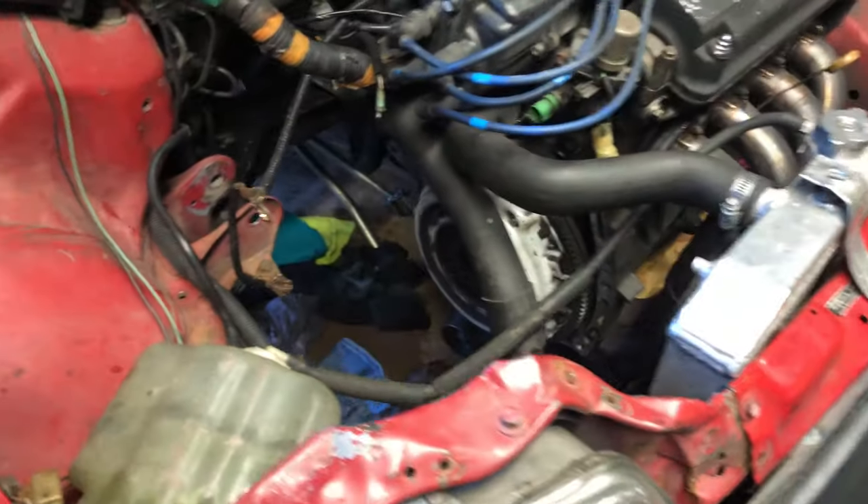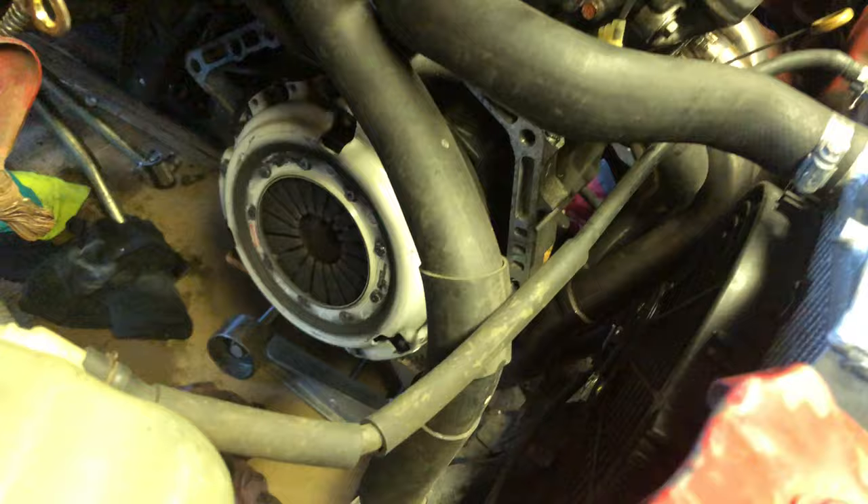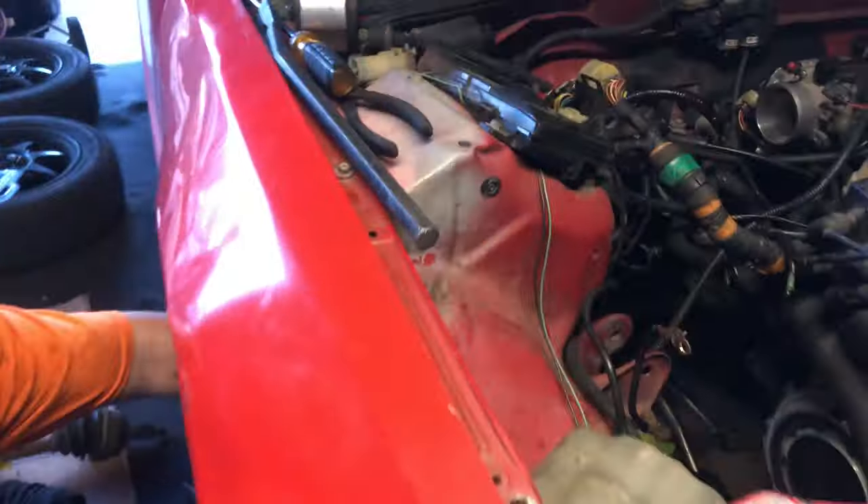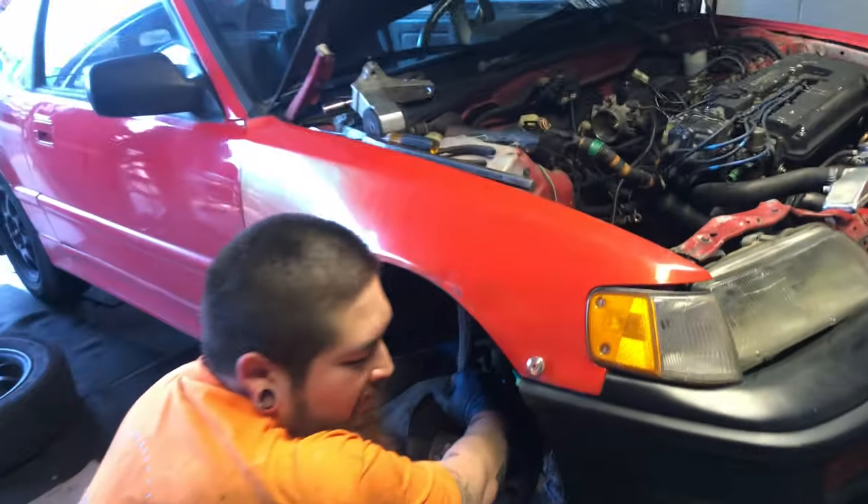I'm going to throw that valve cover back on my head. Quick update: Matt just pulled the transmission out. And this is the clutch that's coming out of it — clutch Master FX 400.